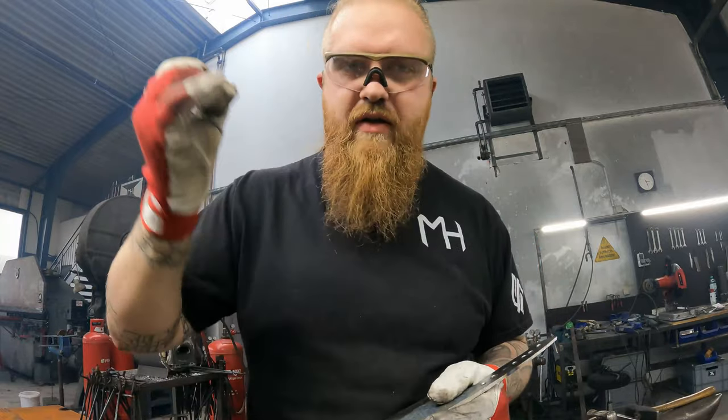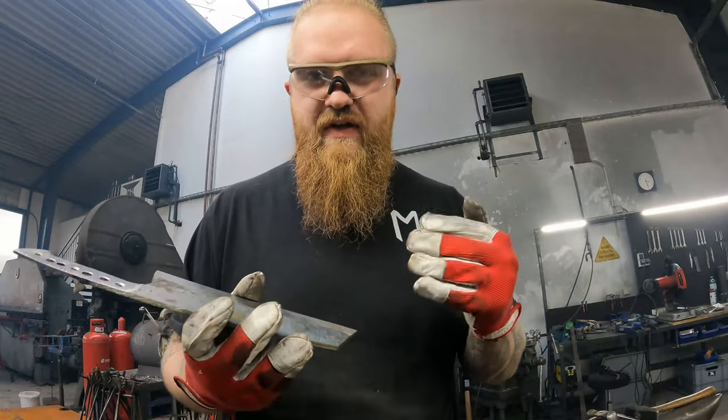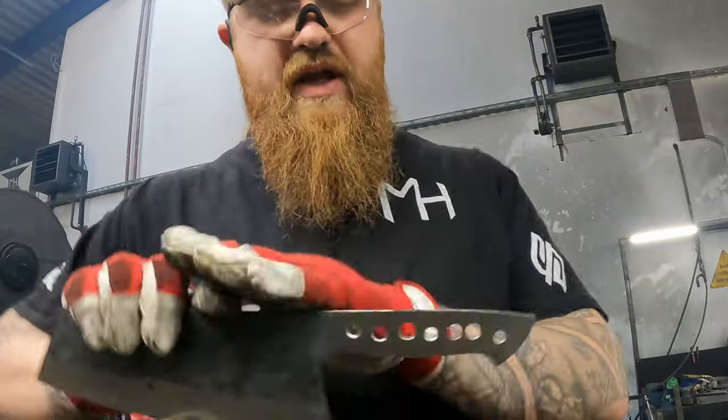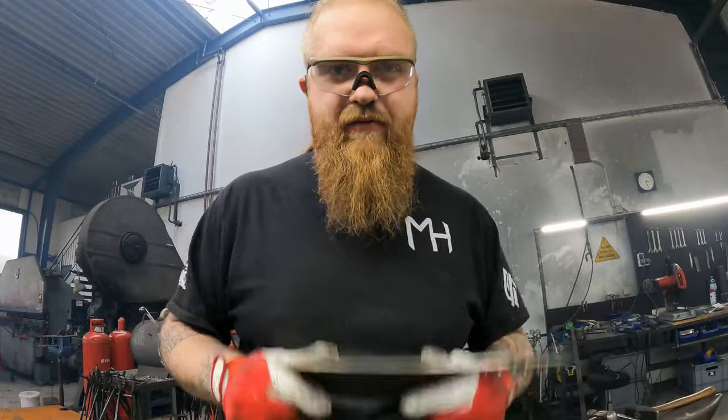I dipped it in the edge a little bit — I could see where the core is, it's pretty straight in the middle, which I like. I ground on the scales to make everything nicely flat. Now it's time for heat treatment.